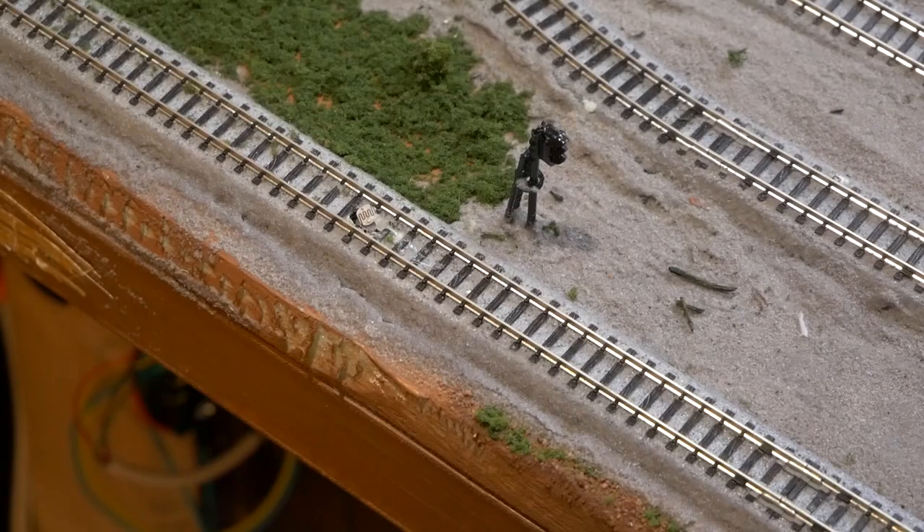We're going to be installing an infrared sensor on my layout, and we're going to be doing this on an existing section of finished track. Because of that, and because of some of the techniques involved, I'm giving this a difficulty rating of easy to medium. It's not incredibly difficult, but it does require some precision.